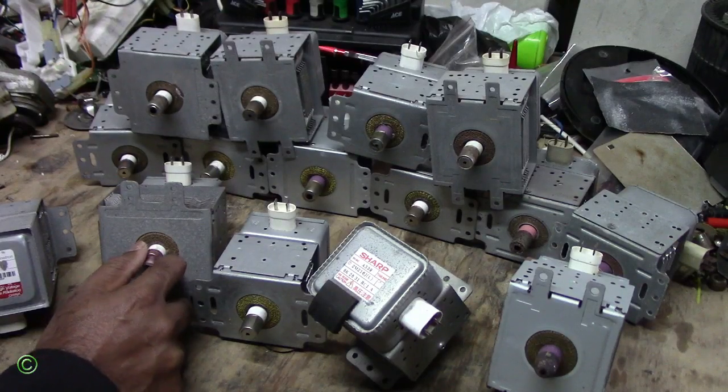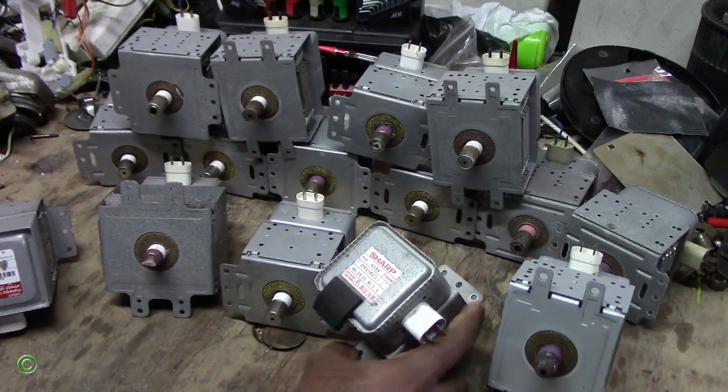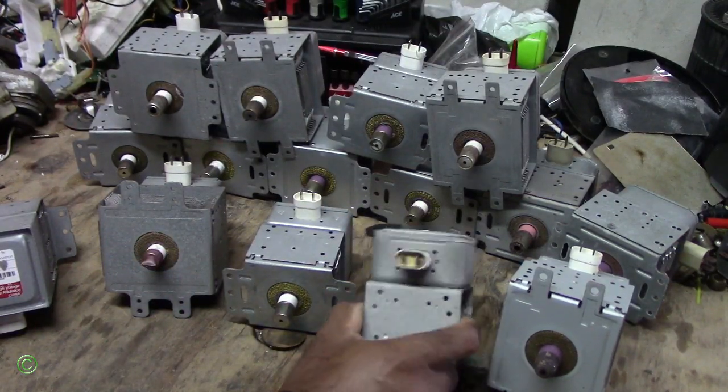It depends on the size and the value of the magnetron.